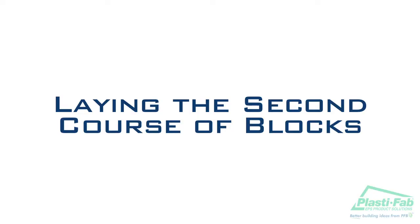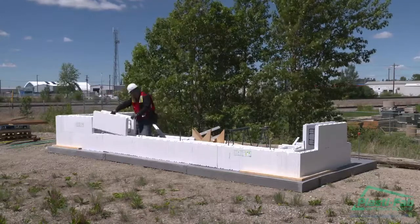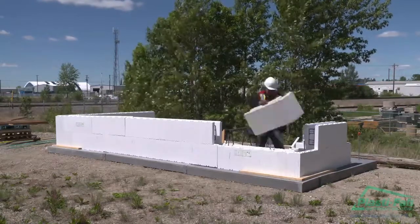Laying the second course of blocks. This section describes the techniques of laying the second course of blocks. As you work, always be aware of the location of any doors or windows. Here are the highlights.